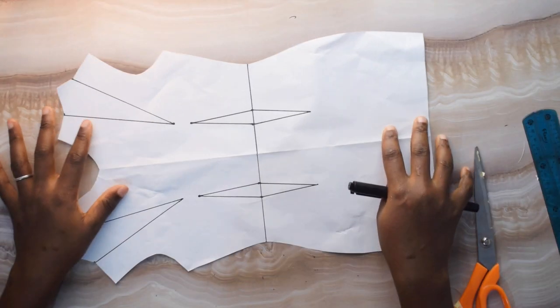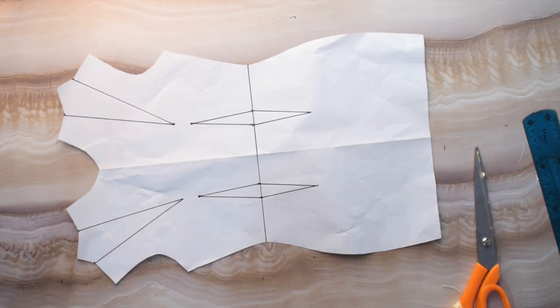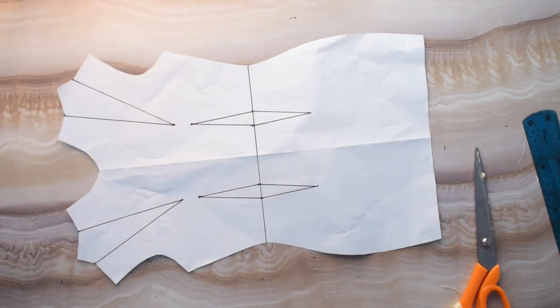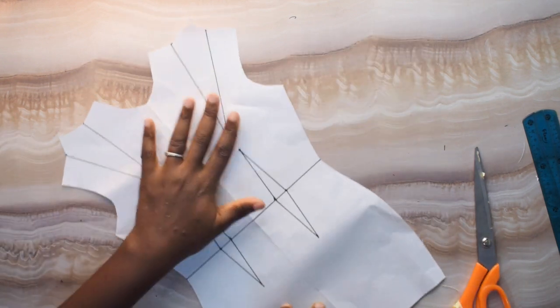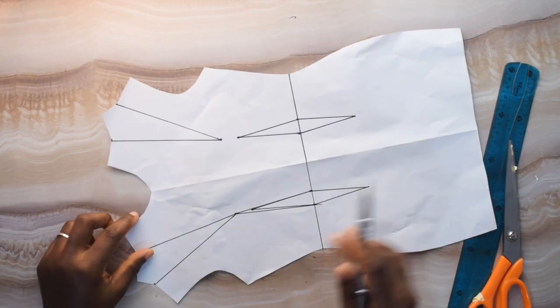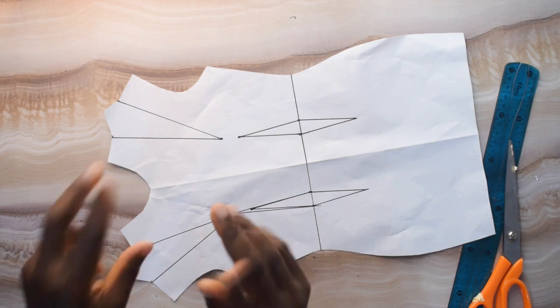Here I want to show you how to make the other side of the bodice — the left side or the right side. I want to show you the right side facing you, which is the inner parts. What I want to do first is connect my waist dart to my nipple points.